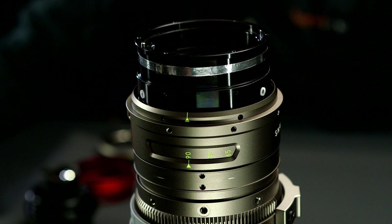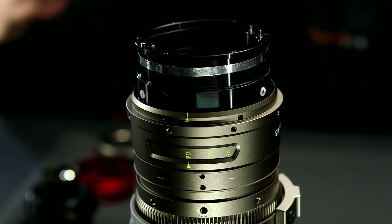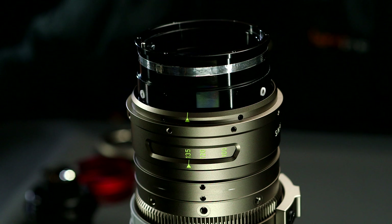Here's an interesting feature: we've replaced the iris ring, but we do not need to replace the focal length scale. All you need to do is unscrew those retaining screws and slide this down, and it gets you access to a whole other set of full-frame focal length numbers.